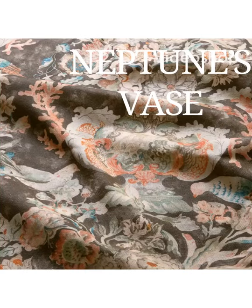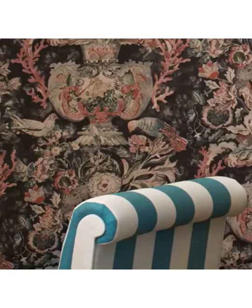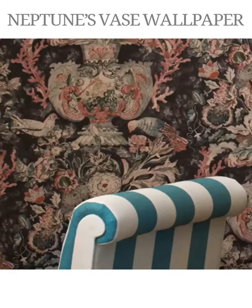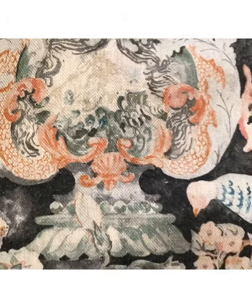Here's the fabric version of Neptune's Vase. It's printed on our linen and cotton herringbone mix, so it gives a lovely texture to the artwork. Here's the wallpaper version, which it works very well with. The wallpaper is actually a slightly larger scale, and here's a detail again of the fabric.